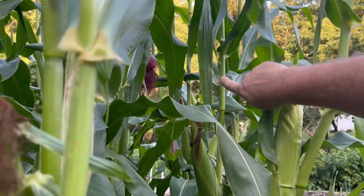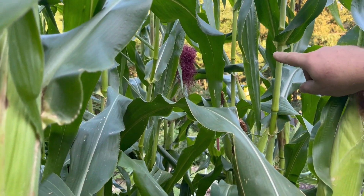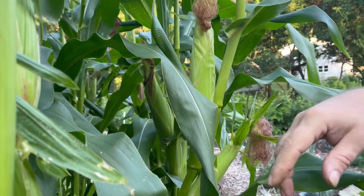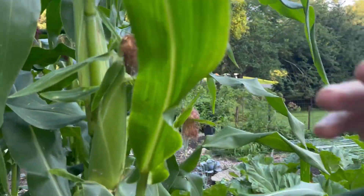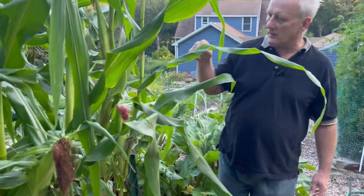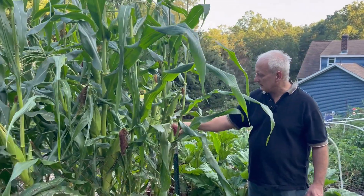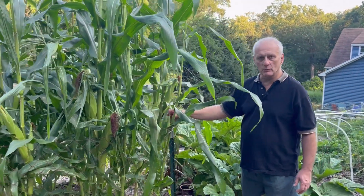Look at that purple one over there — that sure is a beautiful color. These aren't quite ready. Probably in about two more days I'll be able to eat those two ears, and probably in about another week or so some of these will be ready. Then maybe another week after that, these purple ones will be ready.